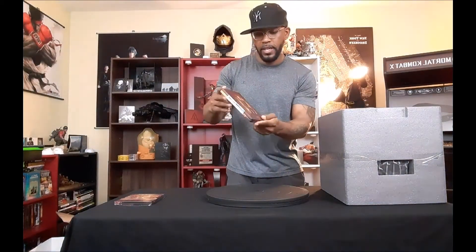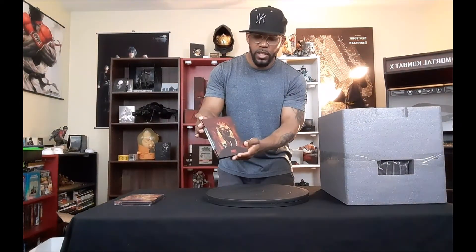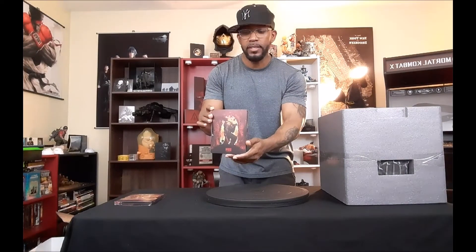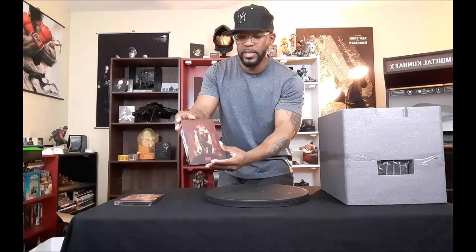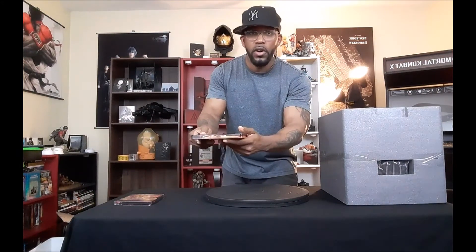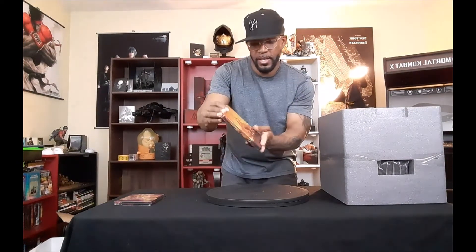On top of the styrofoam, your Doom Eternal steelbook case — this is actually the steelbook that comes with the Collector's Edition. The first one I opened must have been the Best Buy bonus. This is the original Doom Eternal steelbook case. The art on the cover looks freaking cool, it says 'Doom Eternal' on the side, and the art on the back is sick too — bananas!